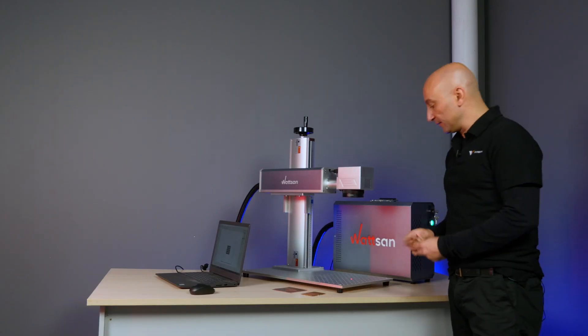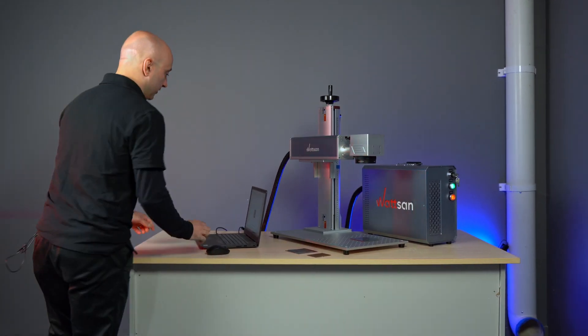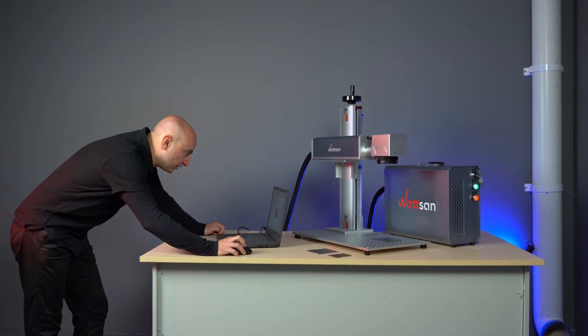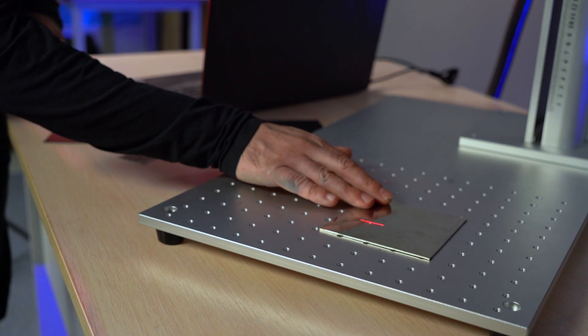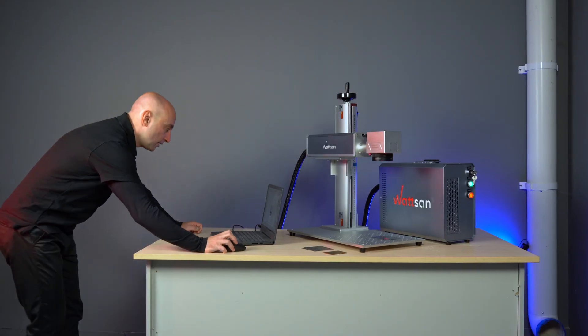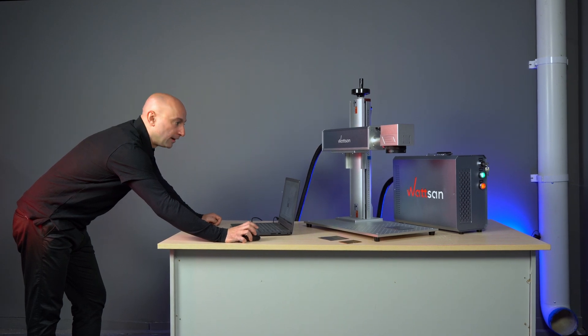Let's take the metal. We place it on the working area. Now let's check if everything is fine and put it in the right position. Let's go.